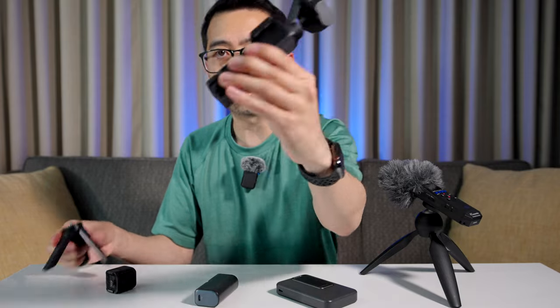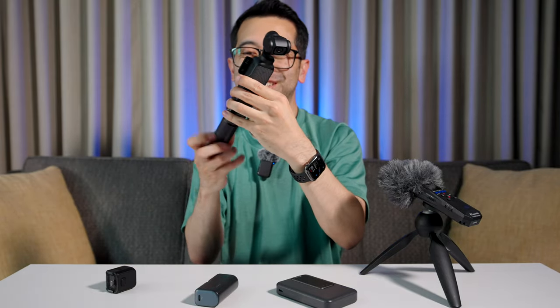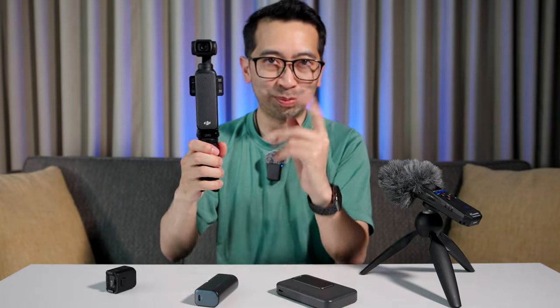It still has the tripod mount on the bottom, so you can still attach your handle to it, and it works just like the original. And with accessory number one — the power bank — you just plug that in. It doesn't get in the way, still charges the Pocket, everything works fine.